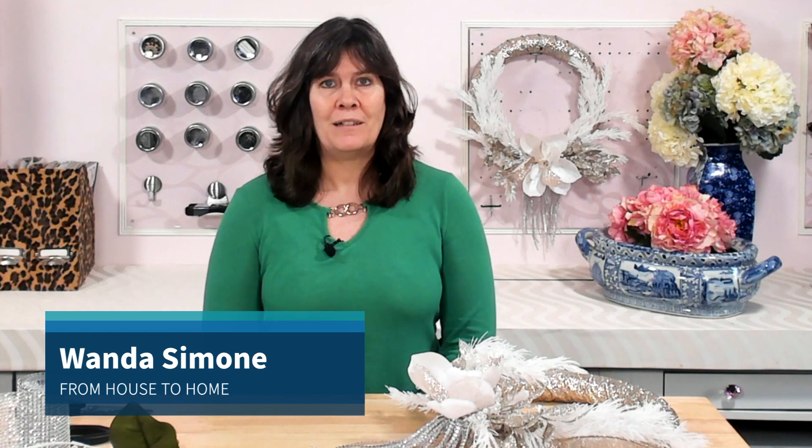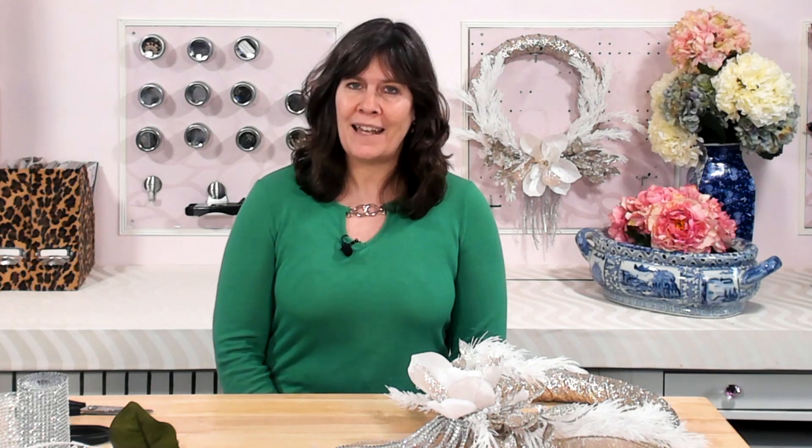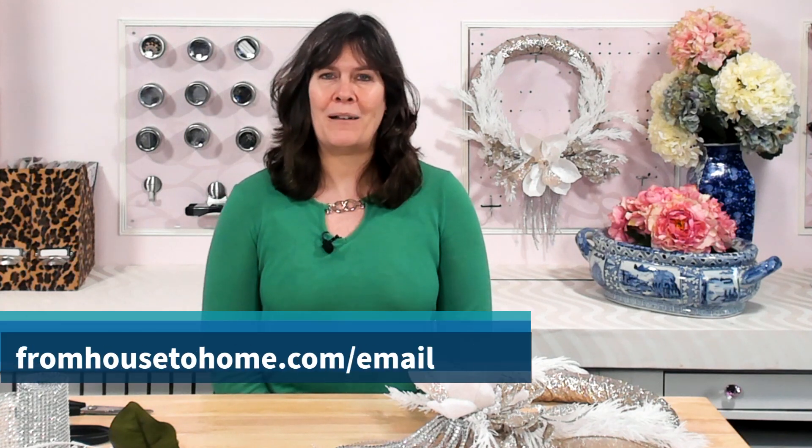Hi, I'm Wanda Simone. Welcome to From House to Home. This is where I share decorating tips and easy DIY projects with lots of color and a little bit of glam. The goal is to inspire you to use your own creativity to transform your house into a home you love. If you're into that, go ahead and sign up for my weekly newsletter at FromHouseToHome.com/email.